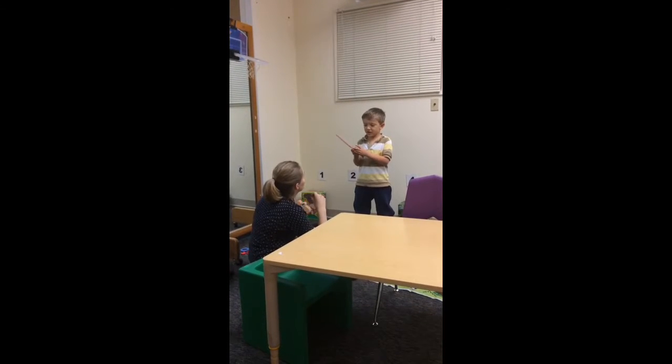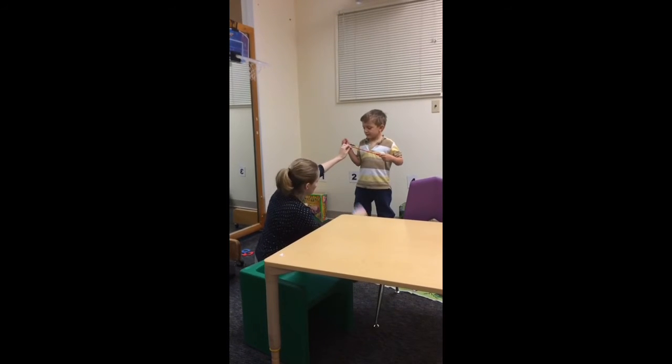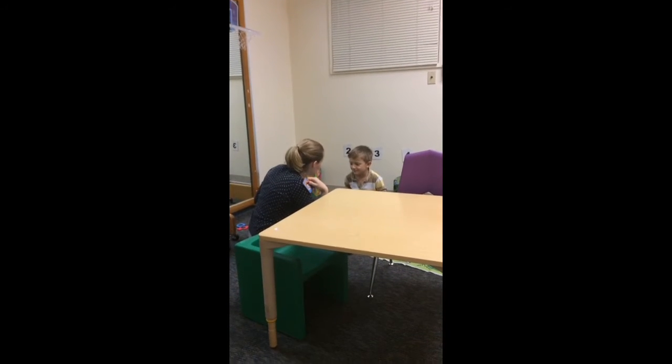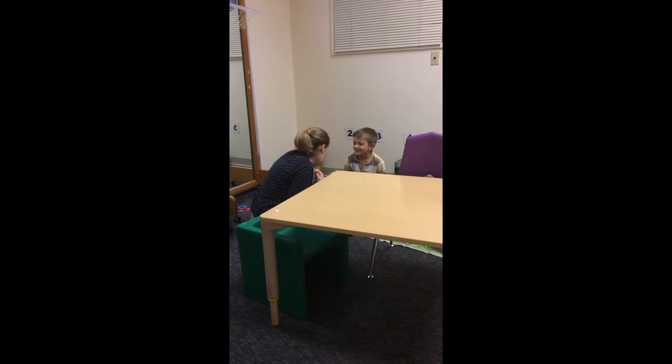This. This. Okay. Come sit with me for one minute, we're going to practice something. Can I get a high five first? Because you are doing so much good work today, I'm so happy. You're being so careful. I'm trying to hear all of your shh, your zzz, and your S sounds. I hear it.